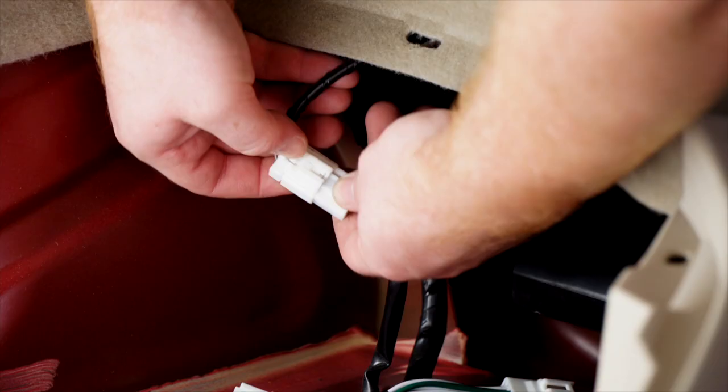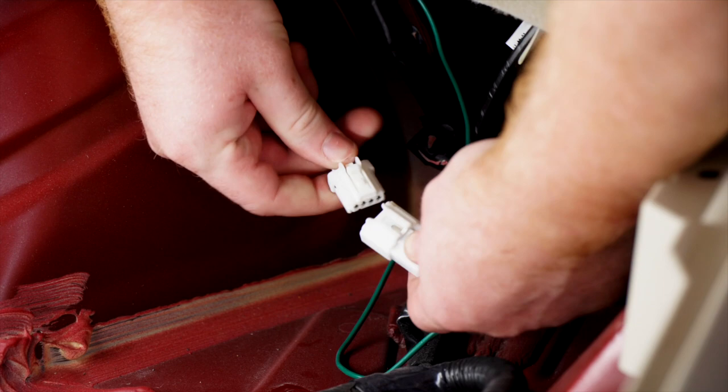We're going to repeat on the passenger side tail light harness, starting by cutting the tape. Then we'll unplug it and plug in our t-connector.